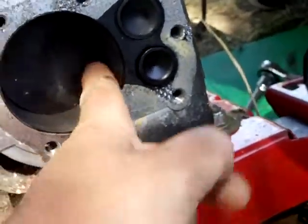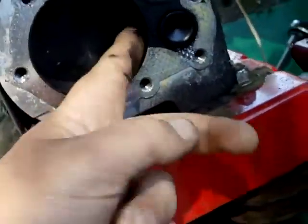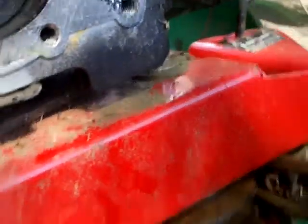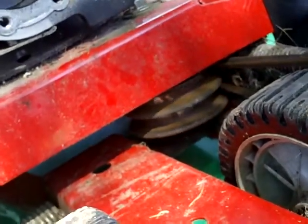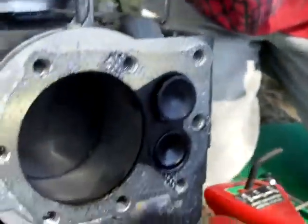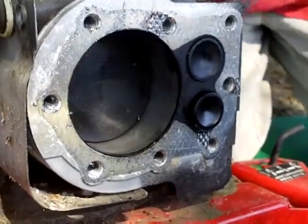No, it's in good shape. Looks like the valves are all right as well.